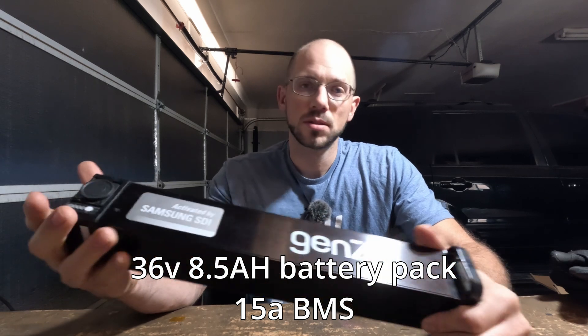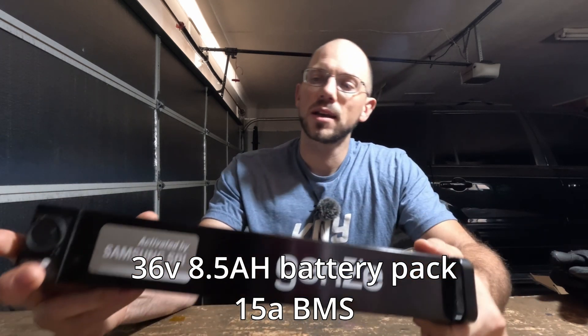Today we're looking to rebuild another battery pack. We are working on a Gen Z 36 volt battery pack and I don't know what's inside of it, so let's take this thing apart and see what we can see.